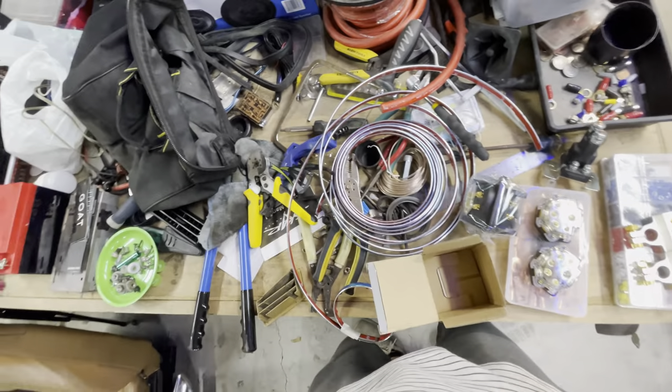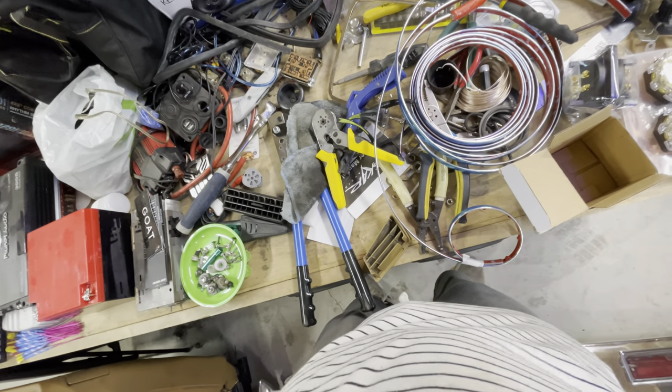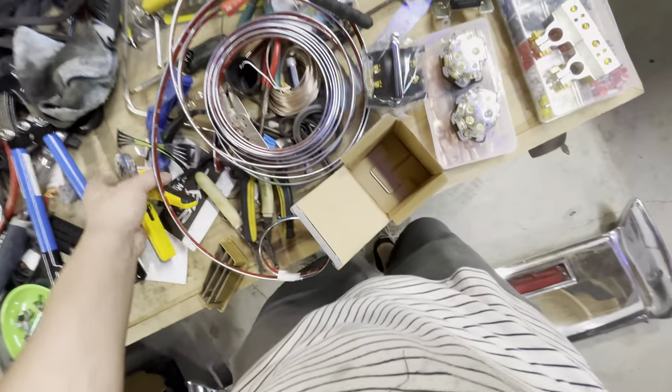My goal is to get the main power run done and get the amp run. These are the two crimpers here — this is the larger crimper for the copper ones, and this is the crimper for the smaller ones — so hopefully I can get a nicer finish on this.